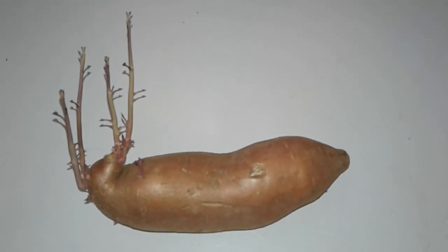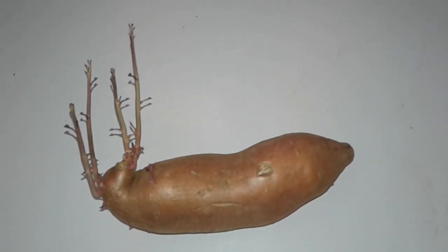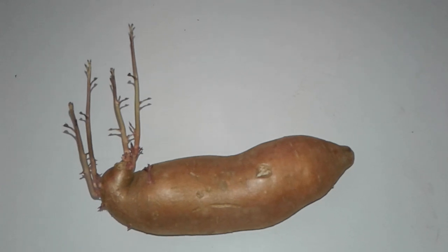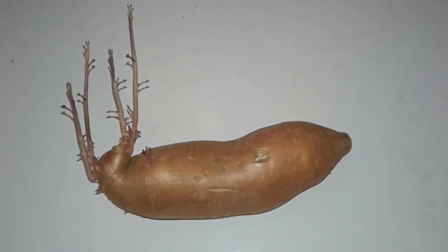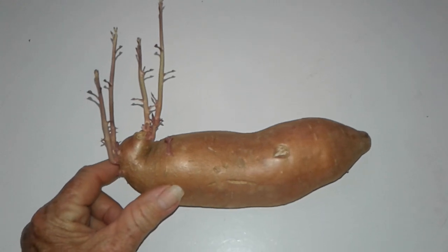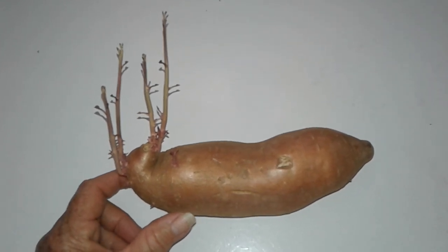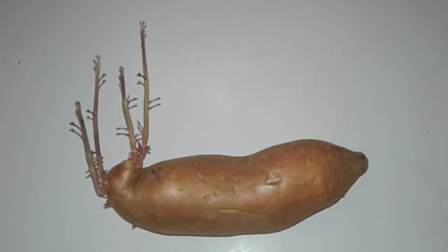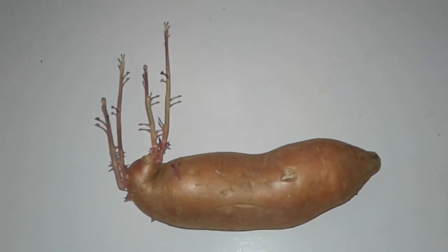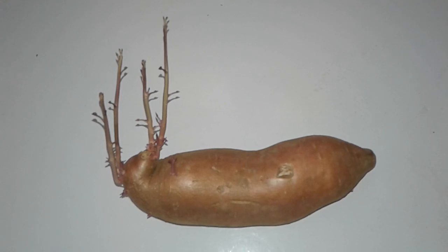This Beauregard sweet potato has decided it wants to grow — it sprouted sitting in my vegetable bin in the kitchen. I'm gonna cut this part off, and even though it's not the right time of year, I'm gonna put it in a big pot of potting soil and let it go. It'll be a pretty vine if nothing else, and I could always bring it inside.